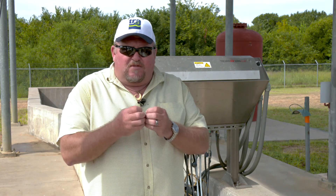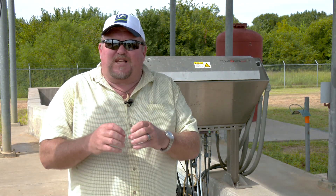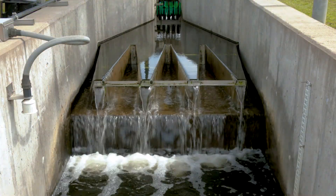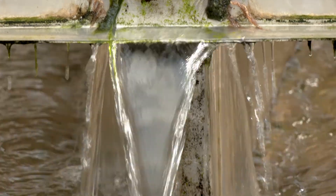During that process, these microorganisms are essentially cooked from the inside out, removing all the pathogens that are available. What you get is water coming out of this process with very few disease-causing bacteria — and a lot of times there's none whatsoever.